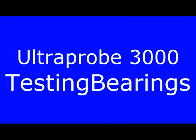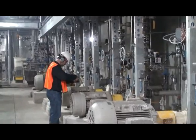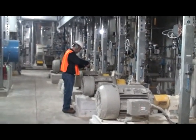This is a short demo of how to test a bearing and store data with the Ultra Probe 3000. First, locate the test point. Touch the test point at a 90 degree angle.